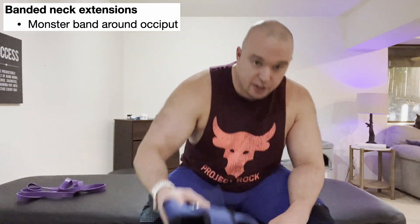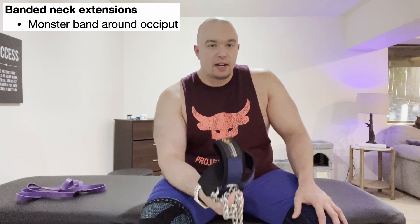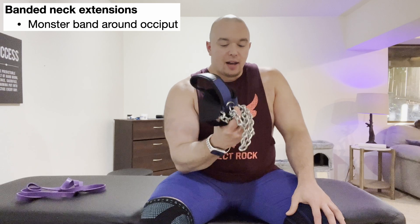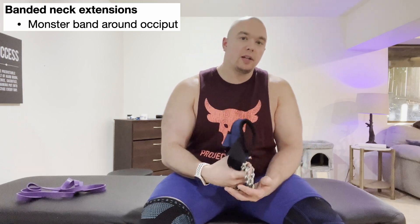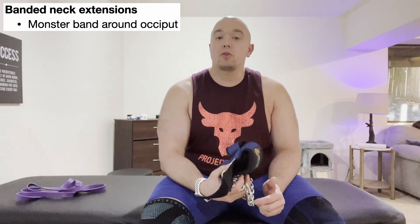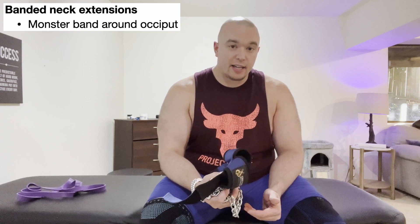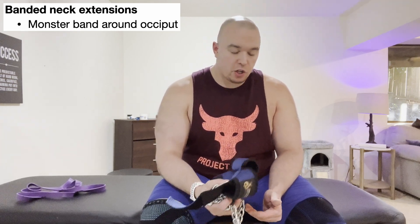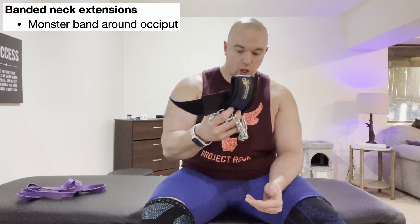My absolute favorite way to strengthen cervical extension is with a neck harness. If you are going to get serious about training the neck, particularly the cervical extensors, I believe every person in that situation should get a neck harness — I'll put a link to a couple of them pinned in the comments. It is one of the safest ways to train neck extension because it's easy to bail, you have much more control of the weight, and it's much easier to achieve progressive overload.